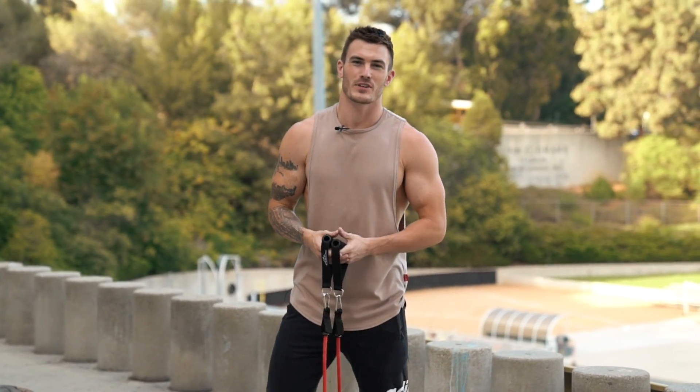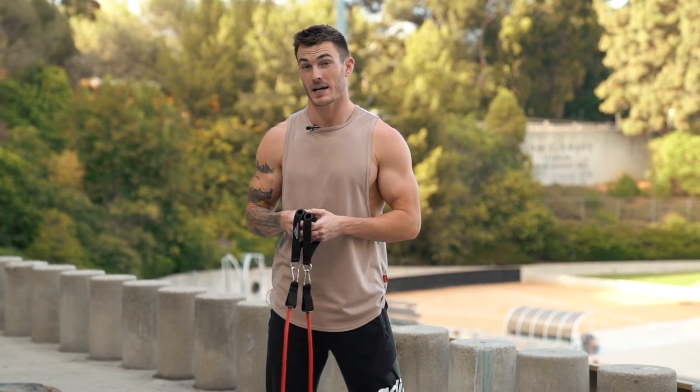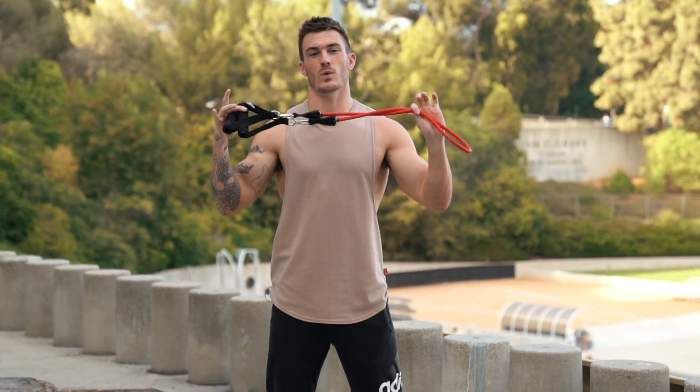What's going on guys, this is Vince with vshred.com, and in today's video I'm going to take you through a full upper body workout using just one resistance band.